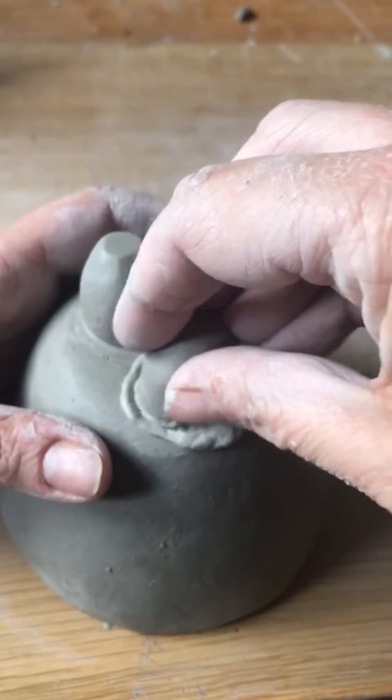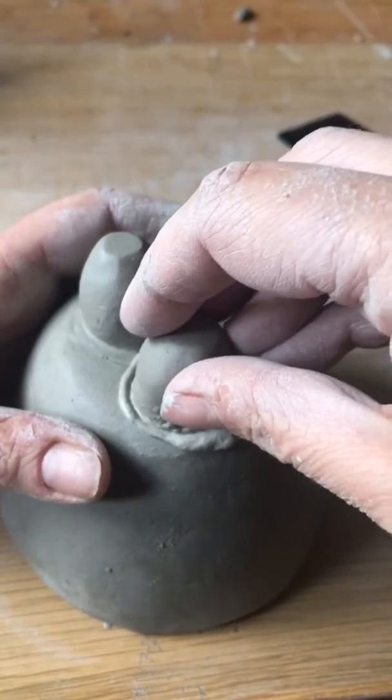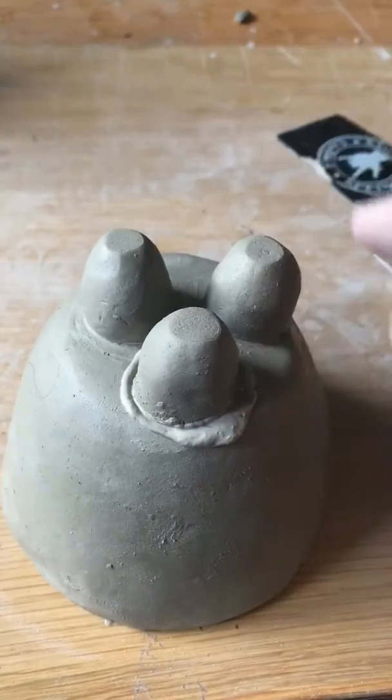Twist it round and keep sliding it until it starts to grip — and it is gripping there, you can't pull it off. If it's still sliding around it means it's not going to stick when it gets fired, so make sure it's got a good grip.